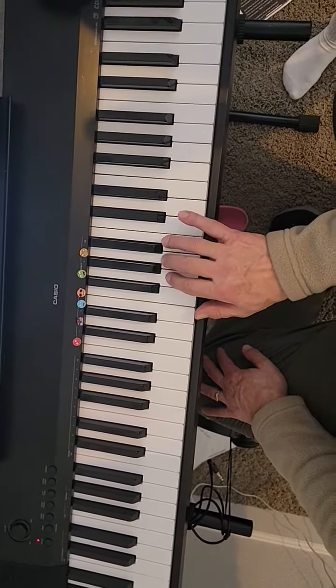Pinky up to D, three on B, and then G with your thumb, A, B — and then you have to scoot your three down to start over again.